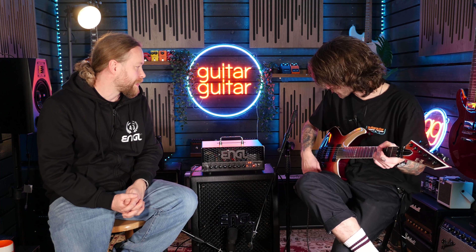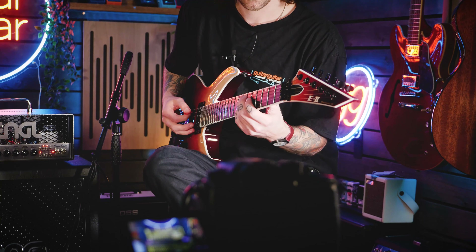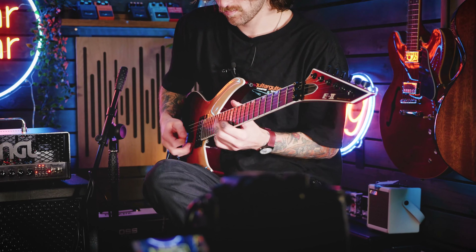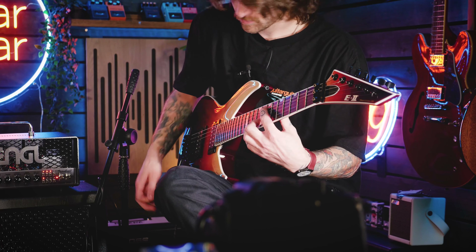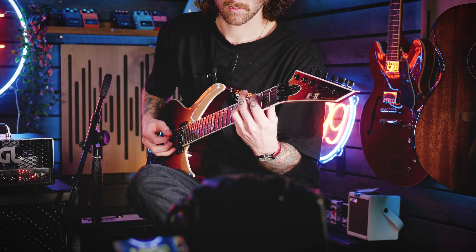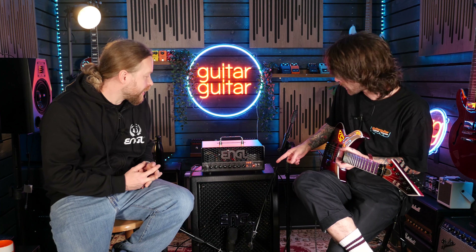That's almost kind of a crunch channel in with that boost there. It breaks up somewhere at around noon, depending on the pickups and the guitar as well. This very lovely E2 that I'm playing - this is a Horizon 3, and it has a coil split in it. So let's see how it handles with some single coil tones. Yeah, totally got that spanky sort of sound you would expect with a single coil. That sounds absolutely superb.